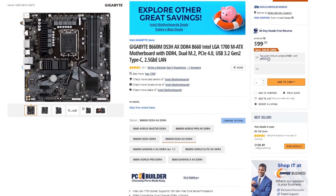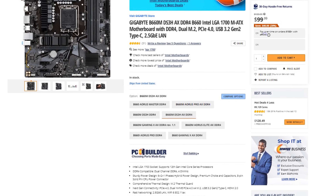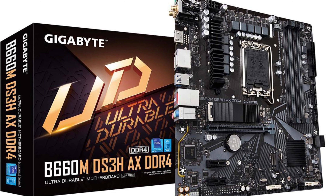For the motherboard I picked the Gigabyte B660M S3H motherboard. This one is going for $100. It's nothing too crazy but it's going to get the job done and it's going to have enough features for 1440p gaming.